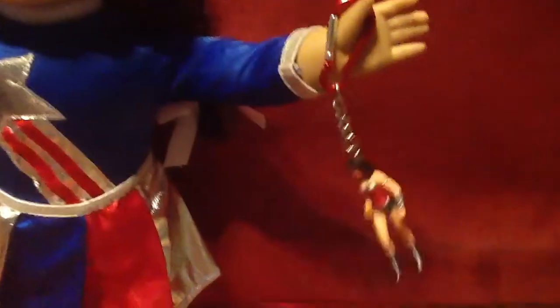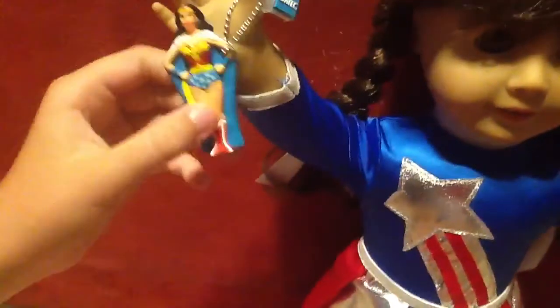She's just holding a couple of Wonder Woman items that I recently got, and she just loves them because she thinks I bought them for her — but they're not actually for Molly, they're for me.